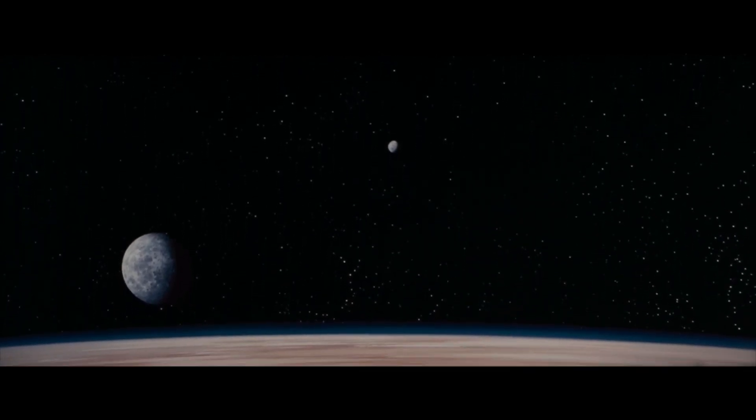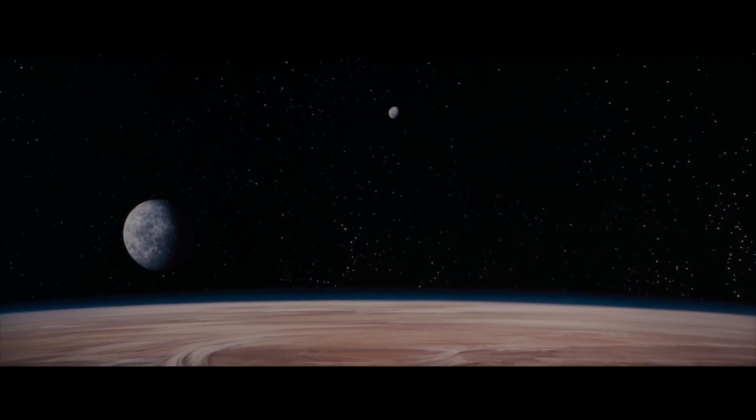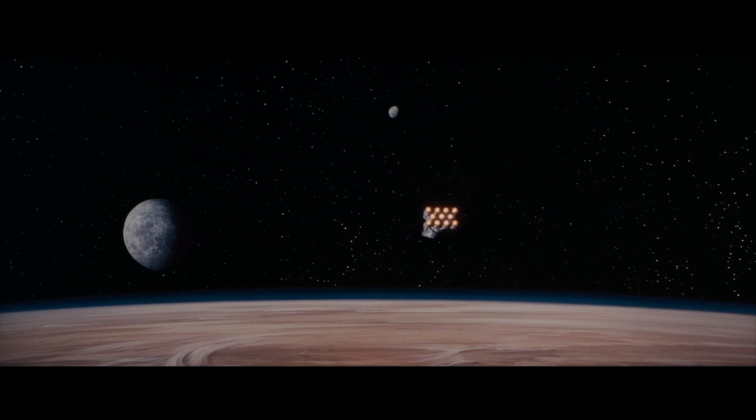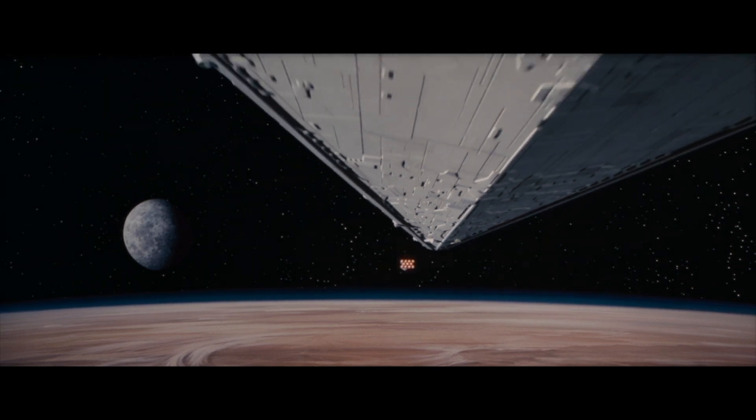If you aren't familiar, Tantive IV is the very first ship seen in Star Wars, in the iconic opening shot where Princess Leia is fleeing Darth Vader over Tatooine. This whole scene was retconned as a continuation of the end of Rogue One.